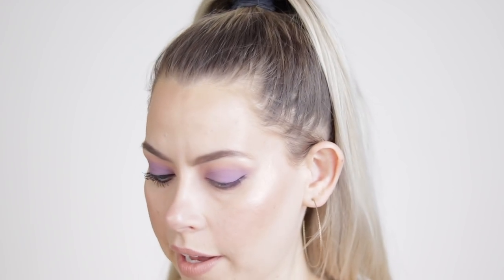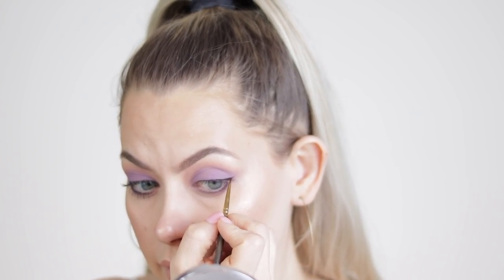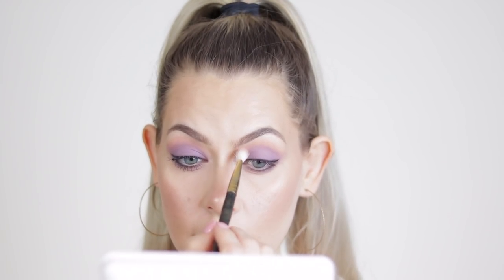I screwed up a little bit in the inner corner but it's okay, nothing to cry about. Now I'm going to take the black once again on a Smith 202 brush — it's a pointed liner brush — and go right over it because I like a smoked-out matte lash line. I think I need to grab a little more of Personal to touch up.